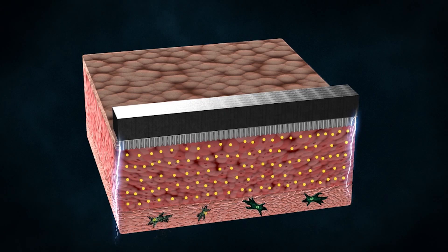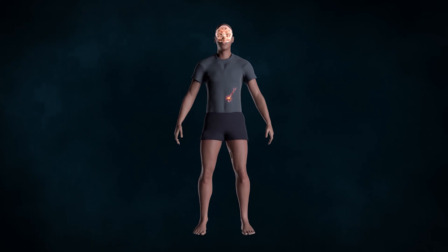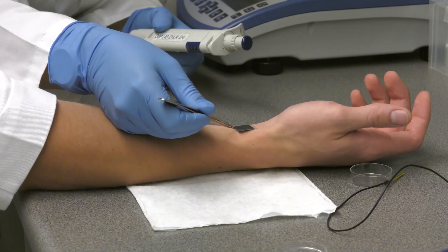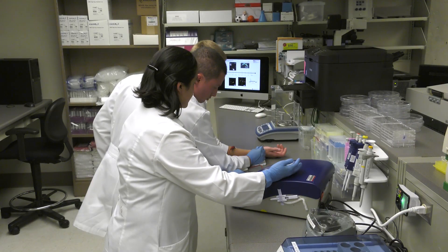In humans, this could allow doctors to grow brain cells on a person's skin under the guidance of their own immune system. They could then harvest those cells and inject them into the brain to treat conditions like Alzheimer's or Parkinson's disease. And no immune suppression drugs would be necessary — all by using a patient's own cells in a brand new way. At Ohio State Wexner Medical Center, this is Clark Powell reporting.